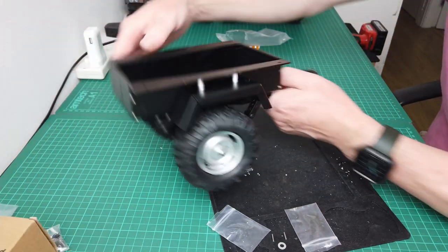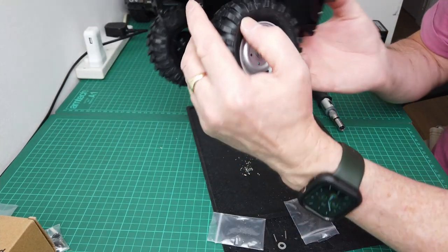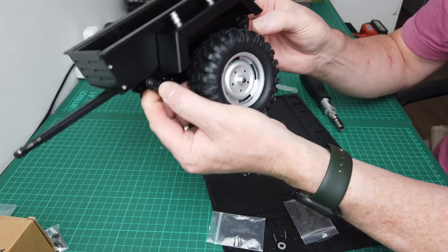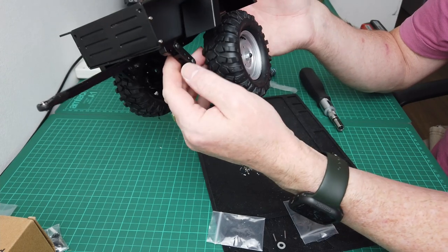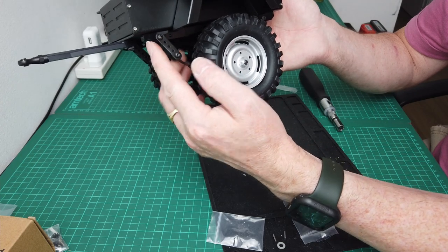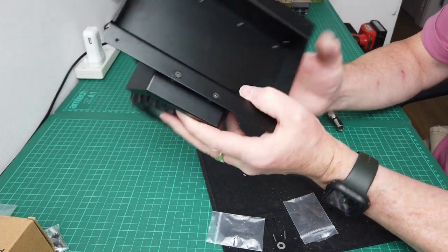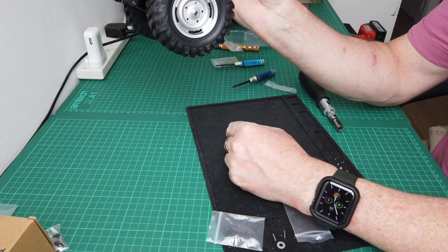Okay guys, there it is — that's all there is to it. You can alter the height of the wheel or the stiffness of the suspension by moving them up. I think you can make the suspension a bit softer if you move them over into these holes further out — I guess it's down to your preference. But that is the little £16.50 trailer on Amazon.